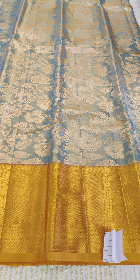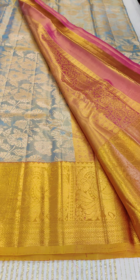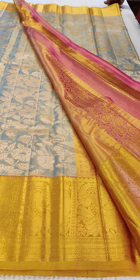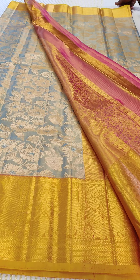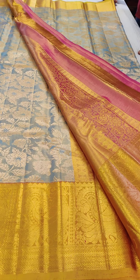This is a designer Kanjivaram from Vastram, priced at ₹42,500. The Diwali offer price — you can message us at 7975097066. This is the entire sari for you: an onion pink with ice blue, silver zari oven floral motifs, golden zari oven borders and pallu. Thank you.